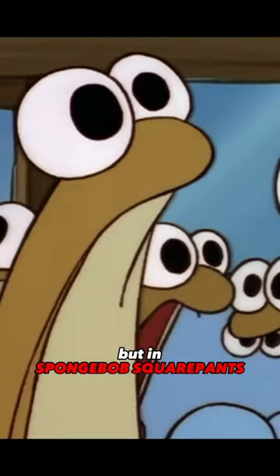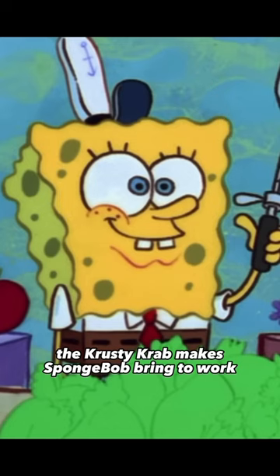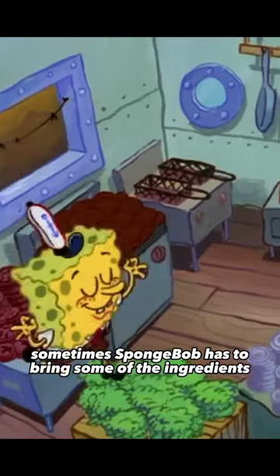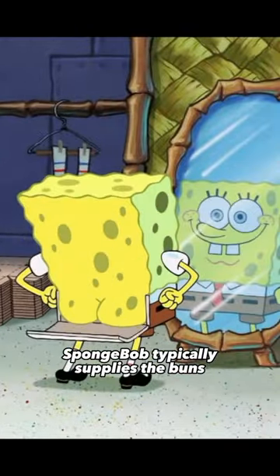I'm not trying to be cheeky, but in Spongebob Squarepants, a spatula and a hat aren't the only things that the Krusty Krab makes Spongebob bring to work. Sometimes Spongebob has to bring some of the ingredients for the Krabby Patties, and as we can see, Spongebob typically supplies the buns.